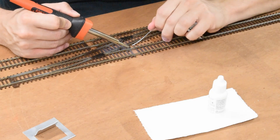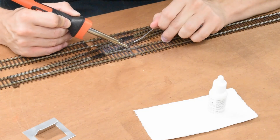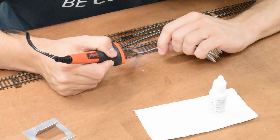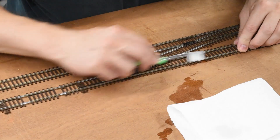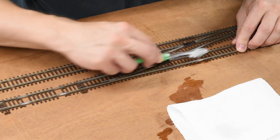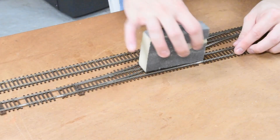Then I started soldering the rails together away from the foam, simply because knowing myself I definitely would have put big holes in the foam, so this was both for getting it right and not making a big mess. Next I cleaned up the extra flux with some isopropyl alcohol, and after that I took an 80-grit sanding sponge and lightly sanded over the top of the rails to get rid of the extra solder.